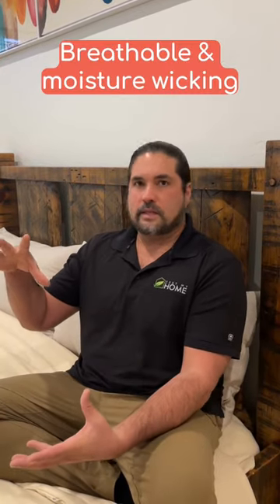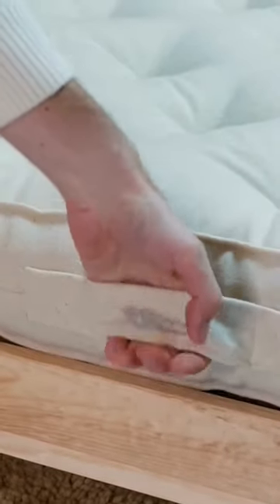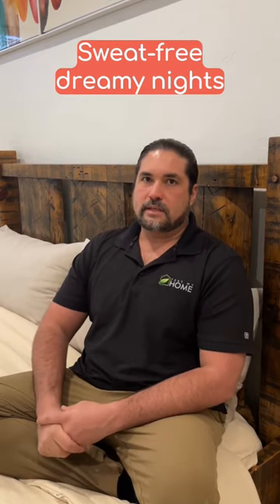It also holds sweat very well, so it'll pull water and then that water will evaporate back out throughout the day. It's very good for collecting the sweat as we sweat throughout the night and not having a wet bed.